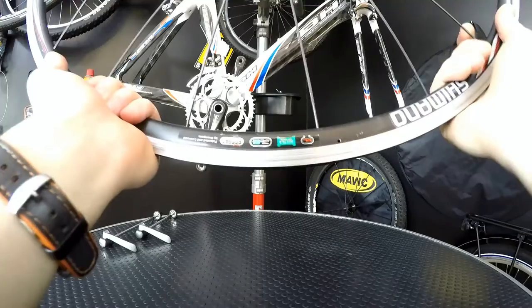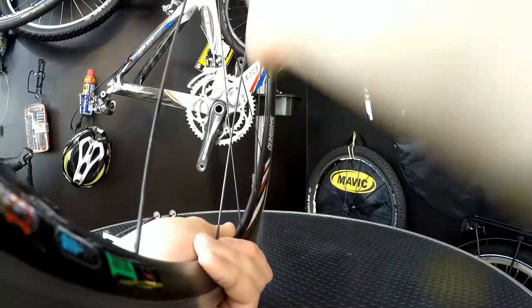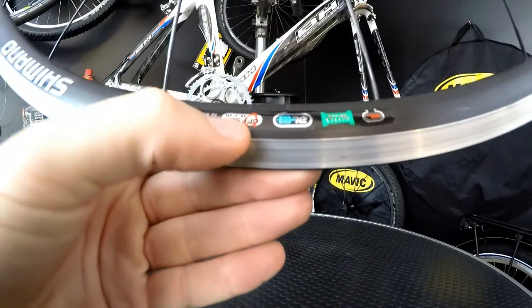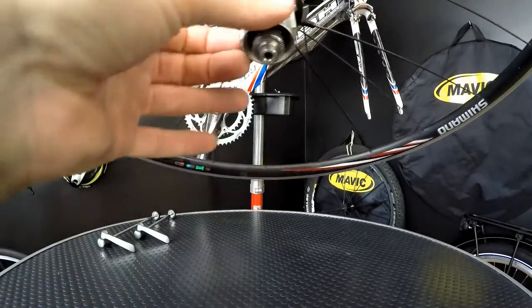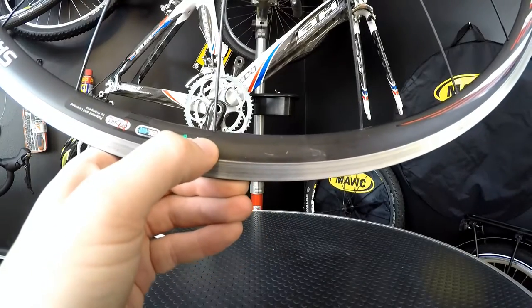Let's look at the rear wheel and its features. You can see here the offset rim — if you look at the rim it's asymmetrical. The drive side spokes have been moved to the left; this is what Shimano calls an offset rim. Then we have the aluminum freehub body, the same triple butted spokes, and the clincher system.